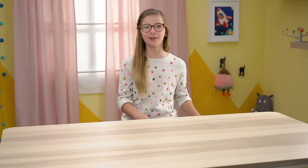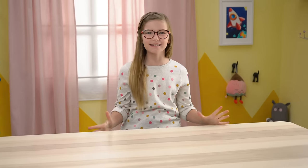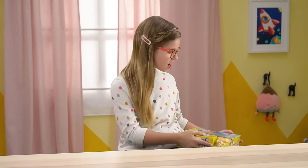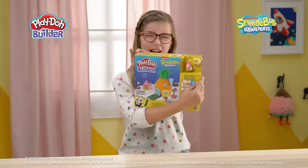Hi! Today I'm going to be building the most amazing, fun toy in the world. Dun-dun-dun-dun! The Pineapple House!